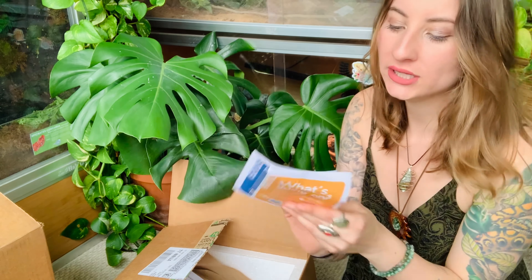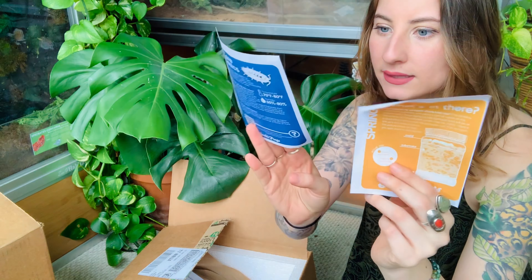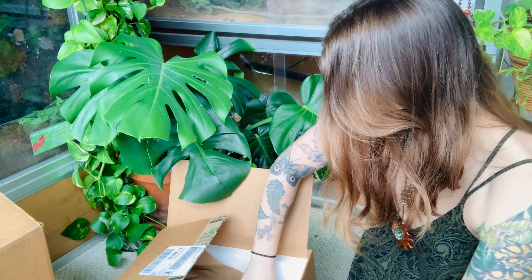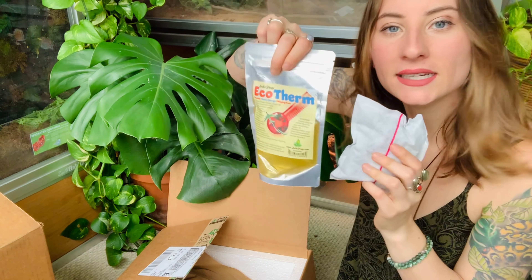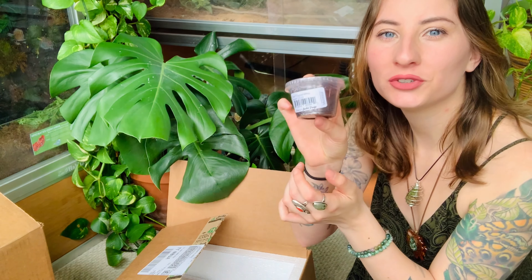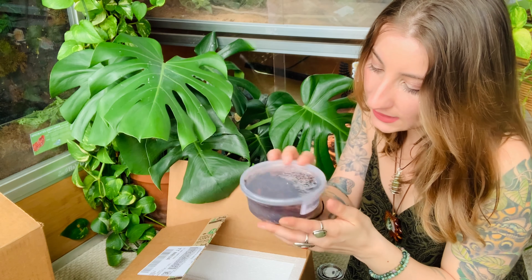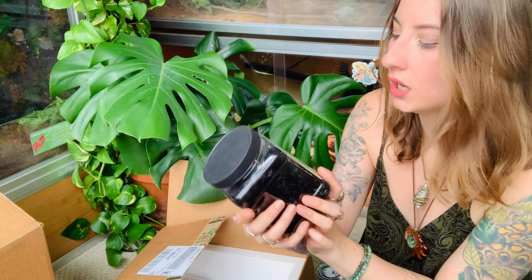Right on top besides that we have some springtail and isopod care sheets, which is really helpful. Then we have the receipt and a heat pack — I'm very intrigued how the heat pack works with the EcoTherm and it's still super warm. Then right here we have this cute little container of dwarf tropical white isopods — there are 25 in here. We're going to make this a bioactive enclosure. And then we have some temperate springtails in this container.